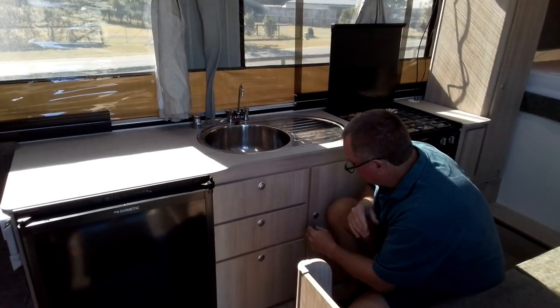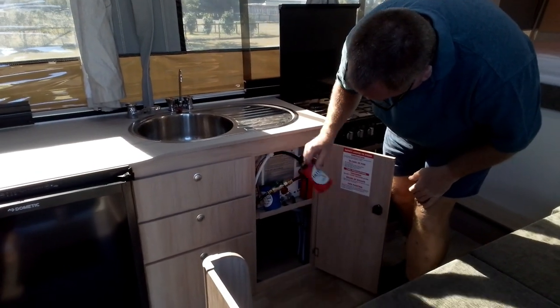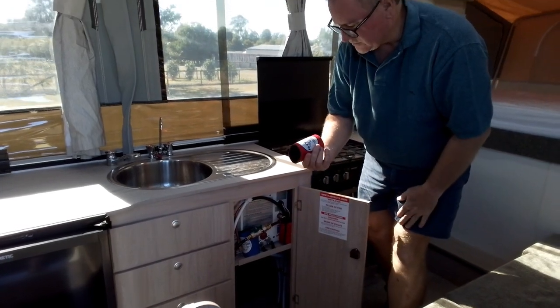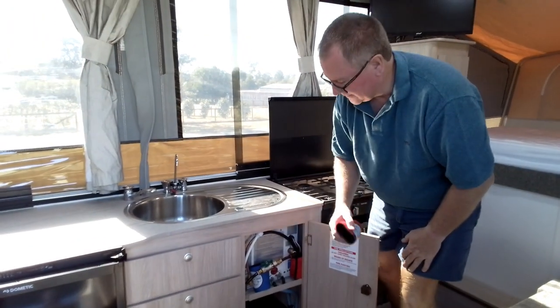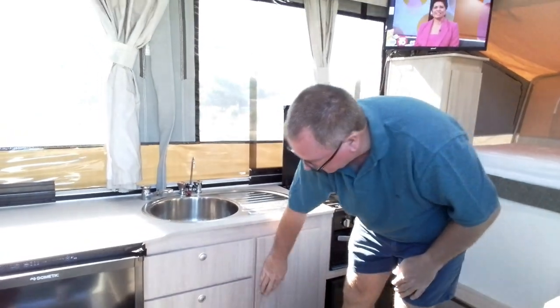Down here it looks like a bit of a mess but it's more like Tetris — there's a toaster if you're on 240 power, rubbish bags, dishwashing liquid, hand soap, fly spray, olive oil spray, tissues, and a first aid kit. Back in there is our hot water system. There are stubby holders — if anyone's not sure about anything, the phone numbers are on the bottom of the stubby holder, just give us a call.